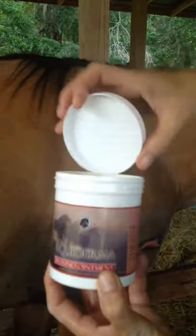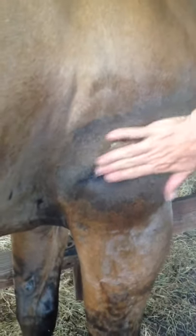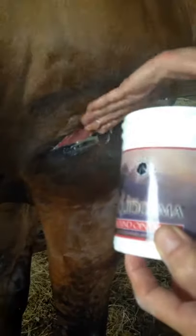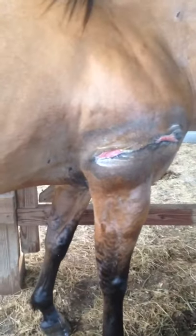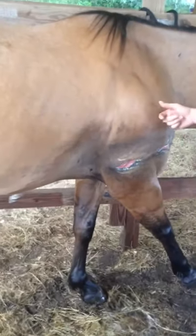The main ingredients are calendula and neem. The beauty of this is that not only does it heal things really great, but it also keeps the bugs away, which is really super important, especially in hot climates. So we're just going to put that on real good and massage it in. Laura's been doing that twice a day — she cleans it really well in the morning, flushes it out, and applies the wound ointment, and also in the evening.